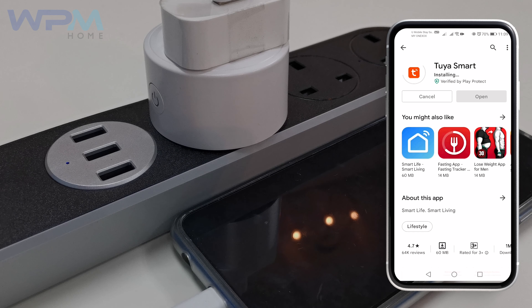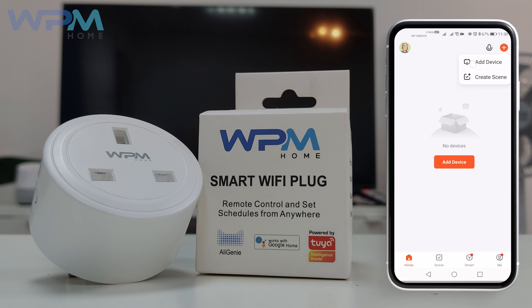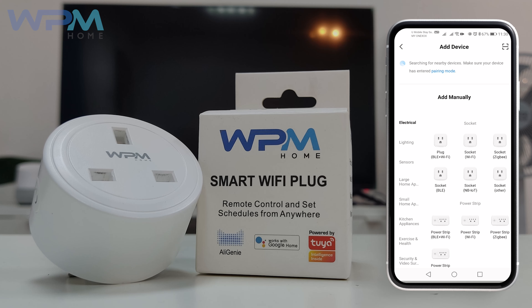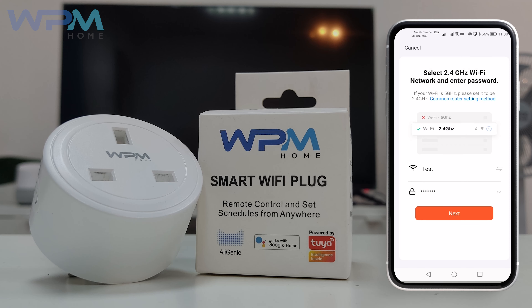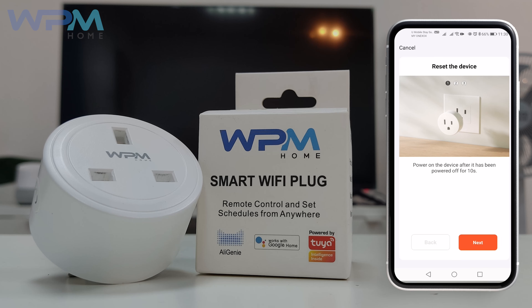Second, connect your home appliances with Wi-Fi plug on the socket. Open your app. Select Add button on the top right. Select Wi-Fi socket. Ensure that you connect to 2.4G Wi-Fi instead of 5G Wi-Fi. Then click Next.